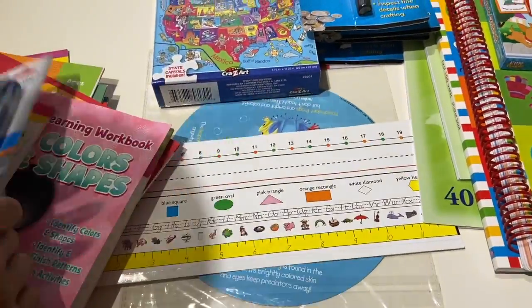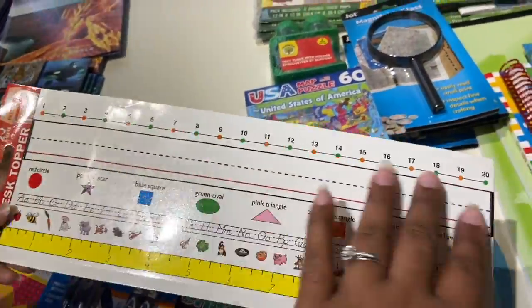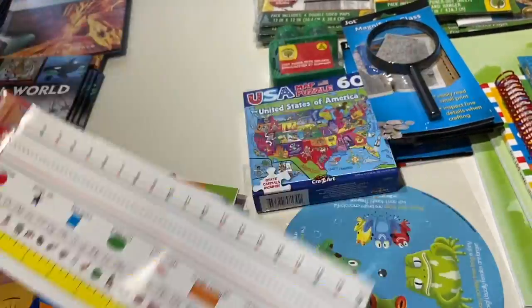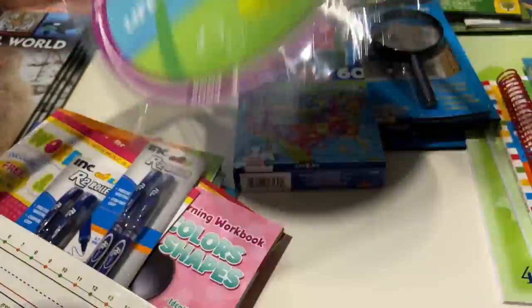I found these cute little gel pens for myself. This sticker desktop thing is dry erase, so your child can draw on it and write and trace their numbers and alphabets. I also found this life cycle frog that I'm going to use with my fourth grader because she will be into life cycles.